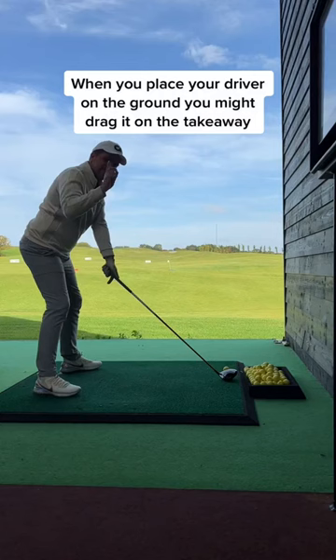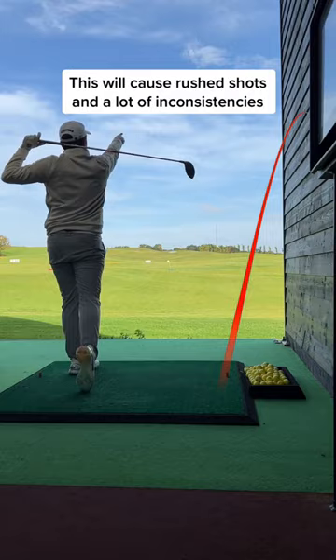When you place your driver on the ground, a lot of amateur golfers will drag the club on the takeaway. This can cause many issues.